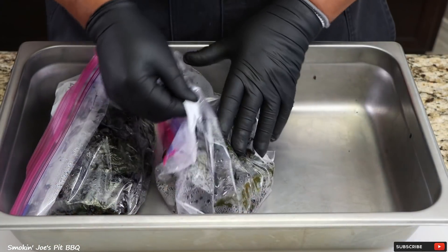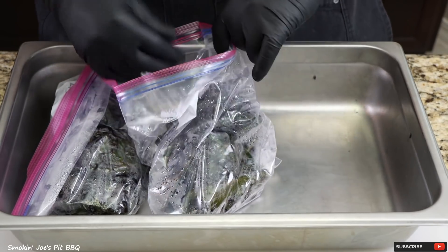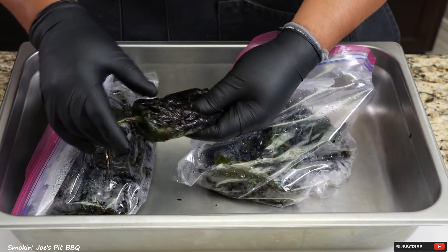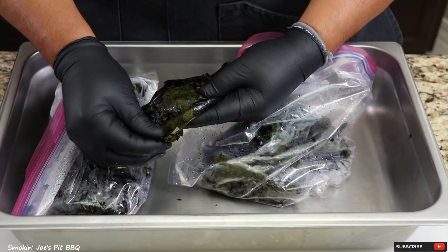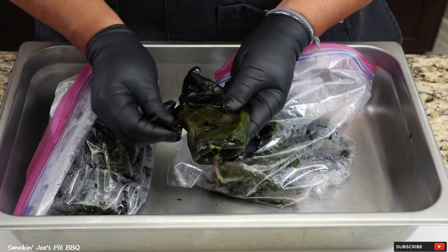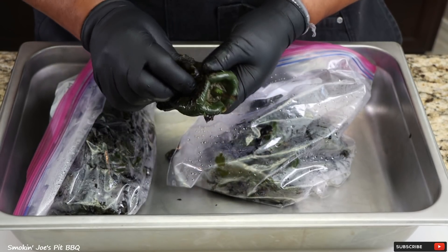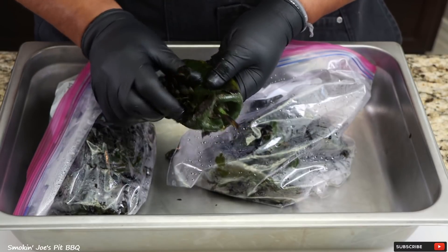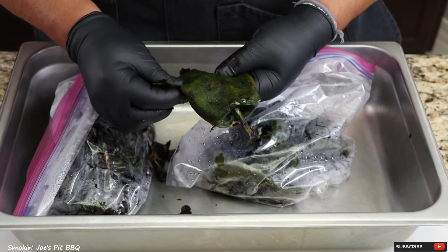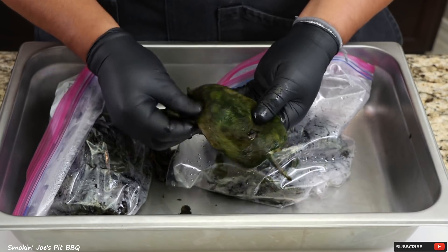The fire roasted poblano peppers have been sitting inside the Ziploc bag for 30 minutes. The meat got really nice and soft, which allows you to take that char off really easily. I'm going to peel the char off, slice each pepper in half, take off the seeds and the stem, and then cut them into small cubes — probably quarter inch to three-eighths inch cubes.